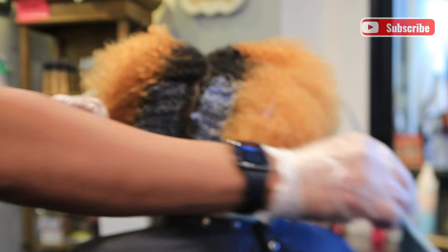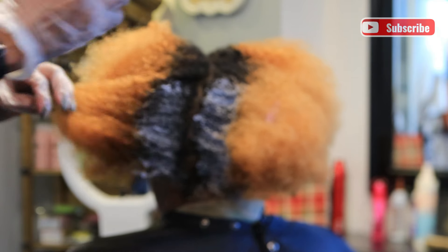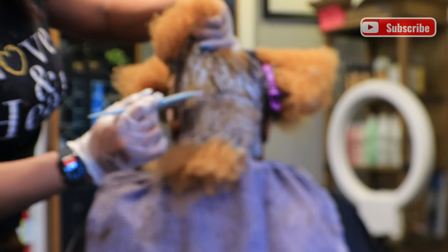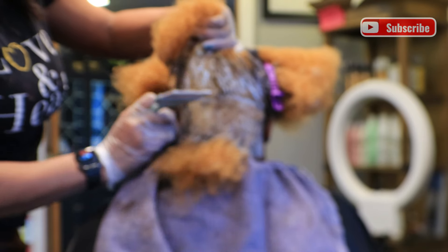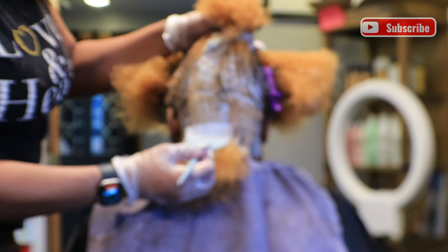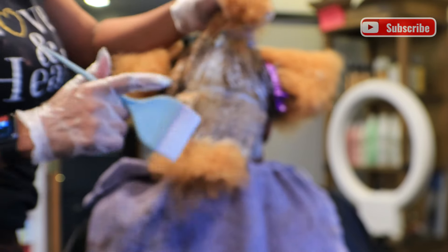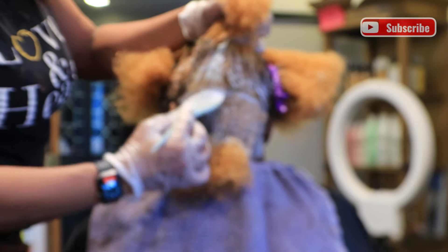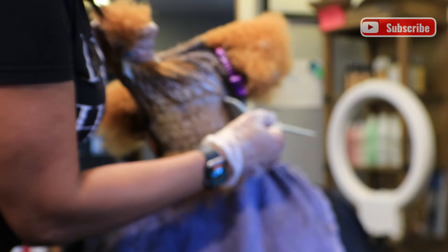I'm using a Blonde Solutions lightener with 10 volume. I apply it from root to about the end of her new growth, then go back in to make sure I'm getting any spots on the scalp that I missed, also bringing the color down past the end of her new growth and into the area that used to be the darker root, just to lighten that up a little bit. I'm going through making sure I'm not missing anything.